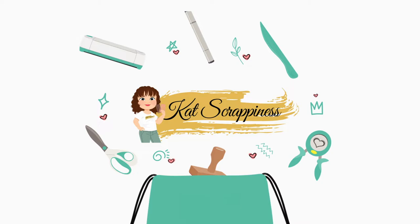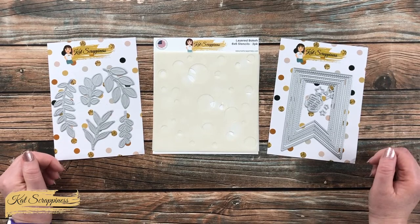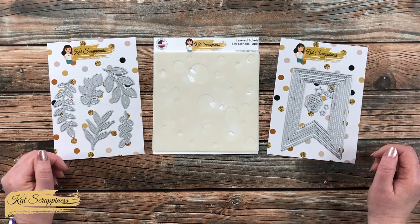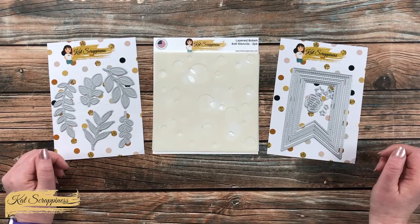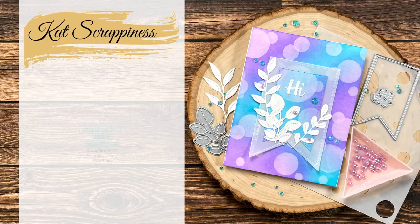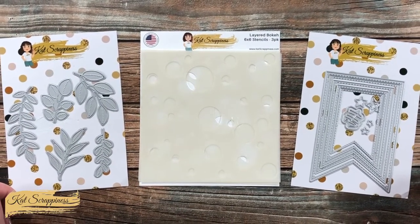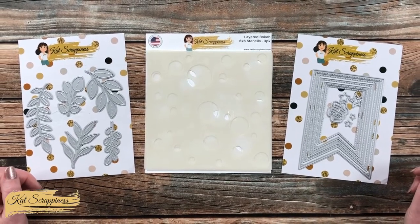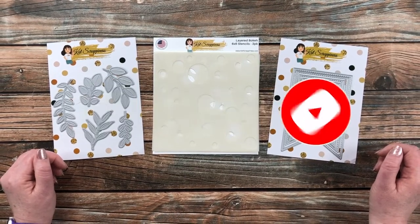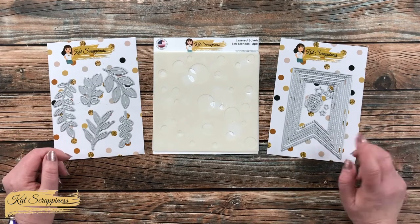Hello crafty friends, it's Alicia aka Crafty Owl here with a project for Cat Scrappiness. In today's video I'm going to be using some of their newest products and create a fun card with a bokeh background. If this is your first time to the channel, I hope that by the end of this video you'll be inspired to click that subscribe button and ring the bell for notifications. If you're already a subscriber, welcome back — I'm so glad you're here again.